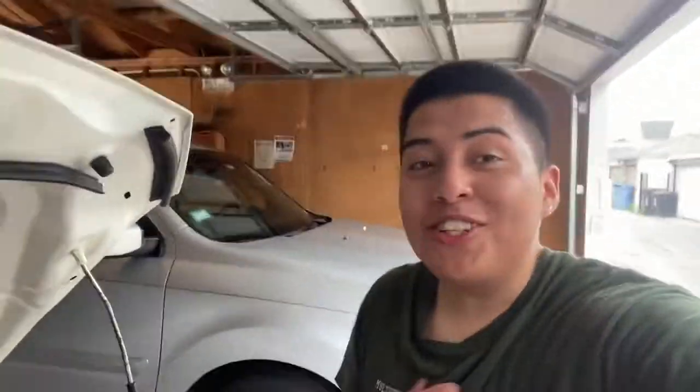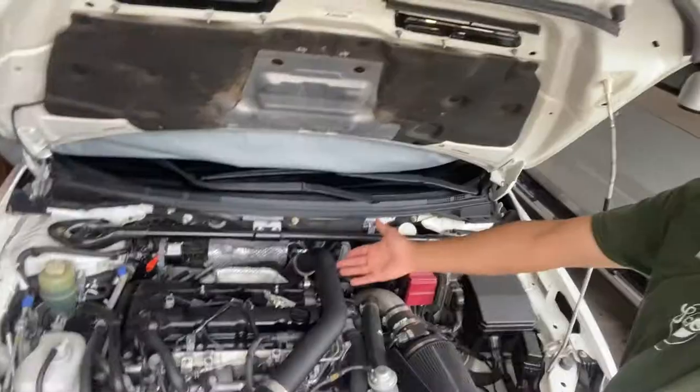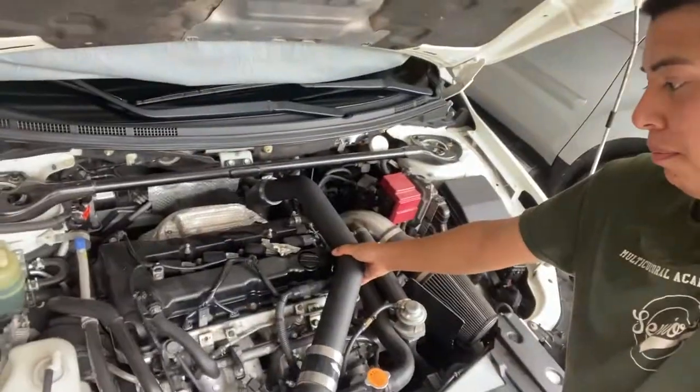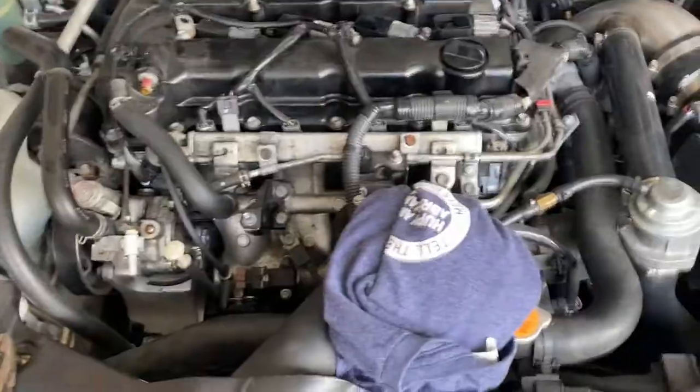What up guys, welcome back to the channel. It's so hot in the garage. We're gonna paint the valve cover of my Evo X, even if it doesn't run. I said I'm gonna put content out so that's what I'm gonna do. We're gonna paint it — we're gonna remove the upper piping, the bolts right here, use the impact, and then we're ready to paint.